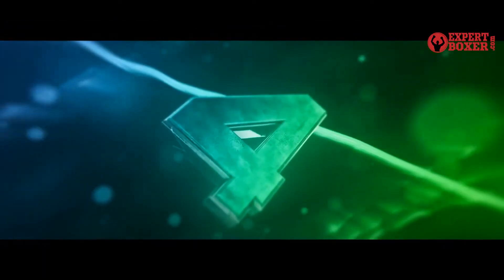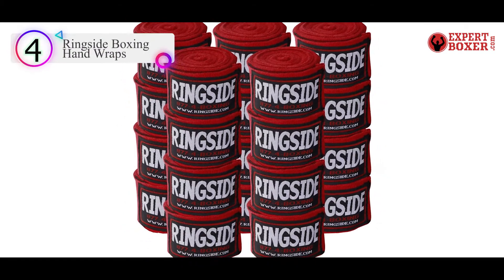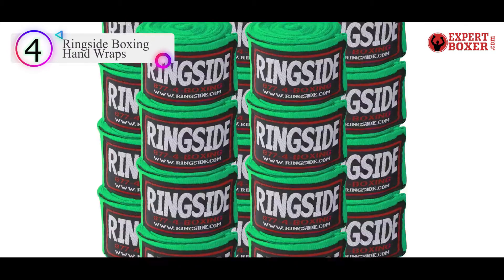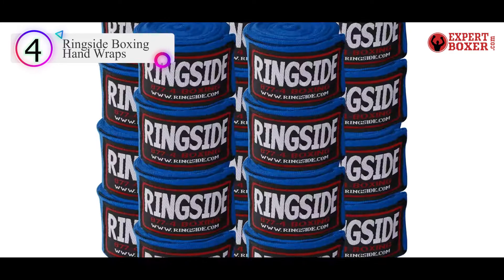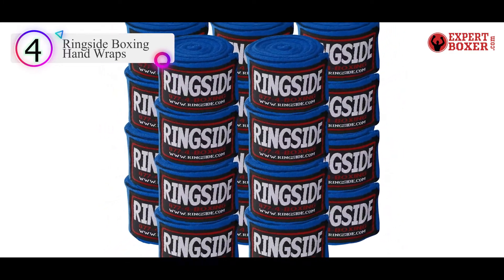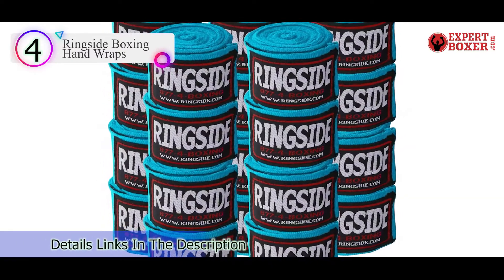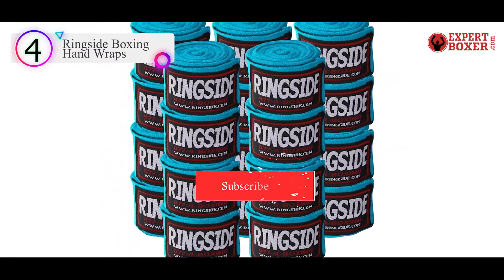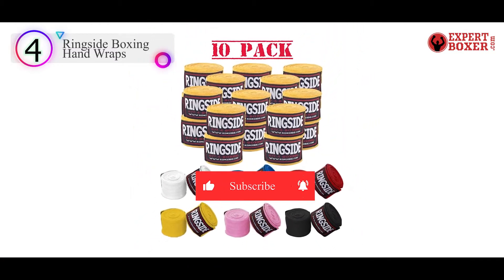Number 4 on our list is the Ringside Boxing Hand Wraps. If you're an avid boxer, you might not have time to consistently wash your wraps. This pack of 10 pairs can get you through multiple workouts no matter how sweaty they get. Made with a blend of cotton and elastic, they're designed for comfort and a fit that hugs the shape of your wrists.